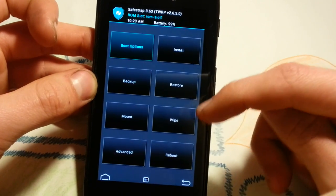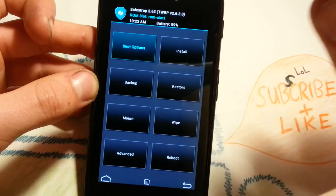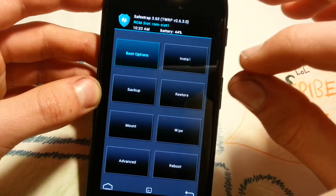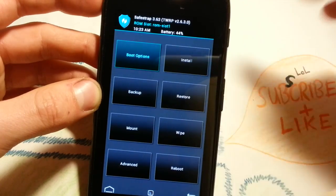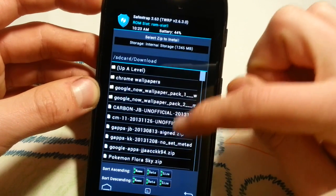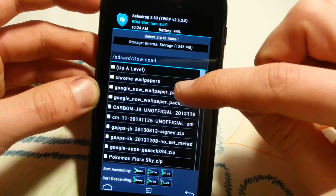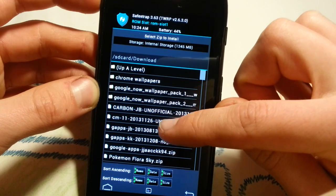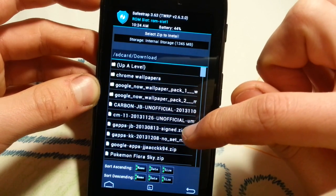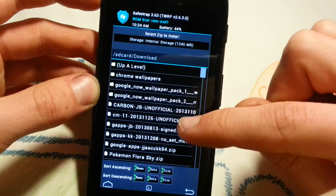Now you don't have to go through any steps like wipe cache or Dalvik — you don't have to do that. Just go to install, add to your zip queue on ROM slot 1. You have to be on a clean ROM slot, so delete it, create a new one, then install and add to the zip queue your ROM, which is cm11 unofficial.